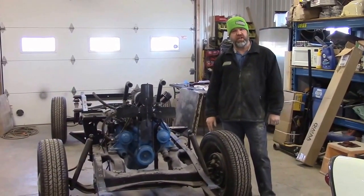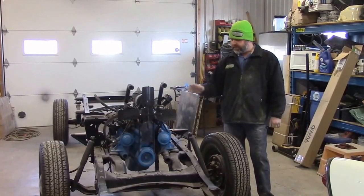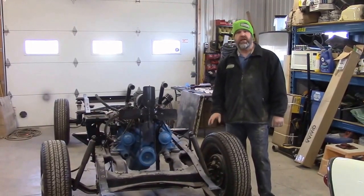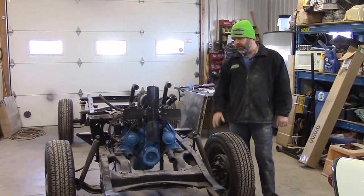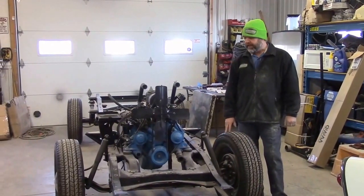Hi folks, it's John from LastChanceAllRestored.com. I'd like to share with you another update. This is the 1950 Ford F-47, or for our American viewers, it's the F-1 pickup truck.